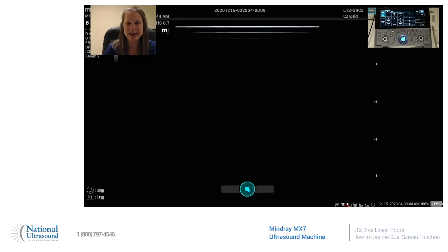Hi, my name is Jackie Klebeck. I've been a registered cardiac, vascular, and general sonographer for eight years. I'm here today at National Ultrasound on a Mindray MX-7 using an L12-3R-CS linear probe. Today I'm going to show you how to use the dual screen function.